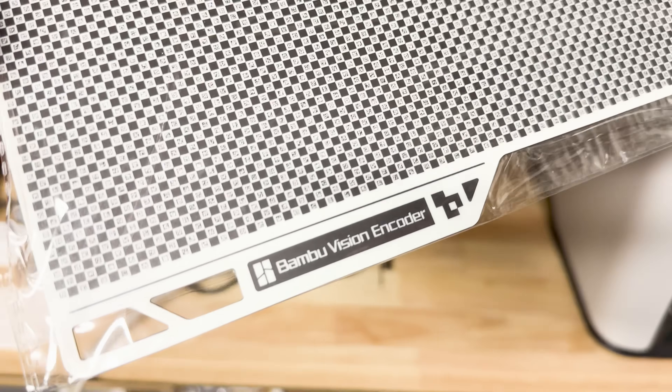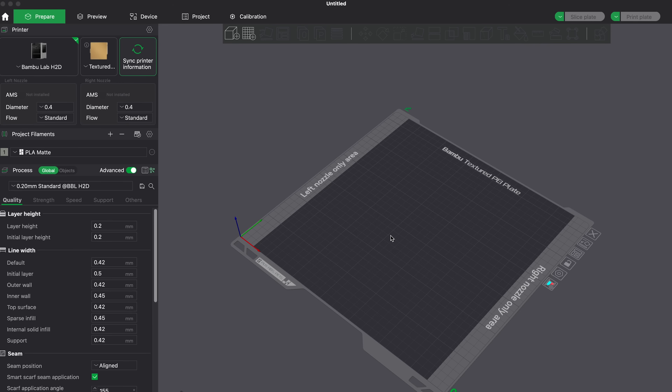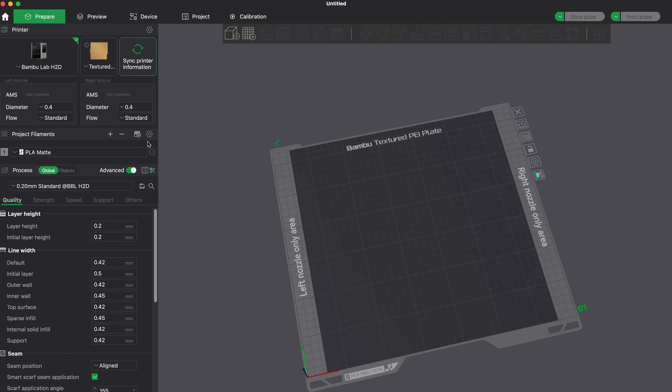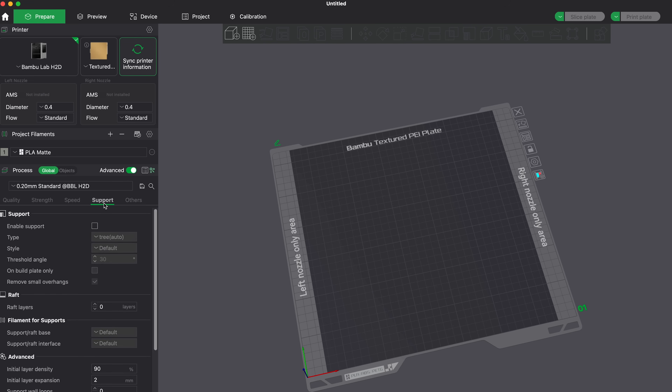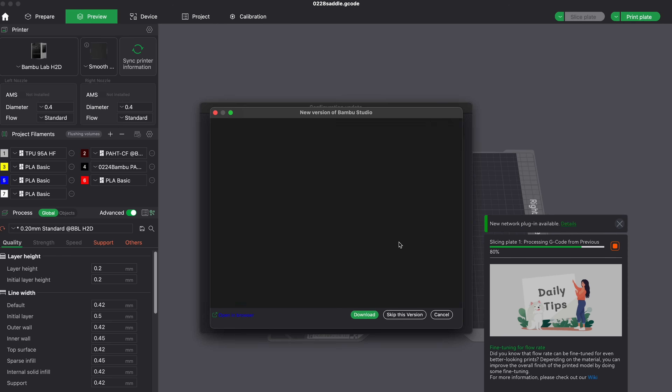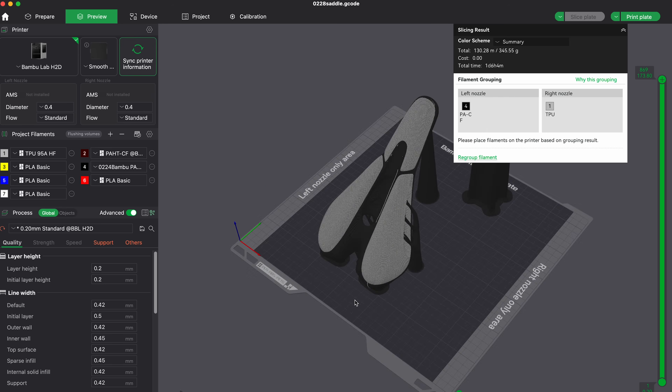They've added an optional vision encoder plate which increases reliability and accuracy with a special build plate — it measures everything, does a bunch of tests, and figures out exactly where things need to be. If you're in a prototyping facility or working on projects that demand high accuracy, you'll definitely want this build plate to calibrate even beyond the already excellent calibration. The slicer software has also gotten better and more intuitive for the H2D, handling multiple filaments, extruders, different build plates, and the larger volume. It rivals any other slicer I've ever used.